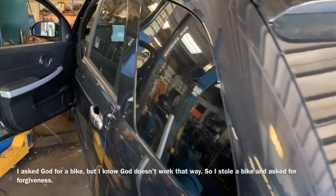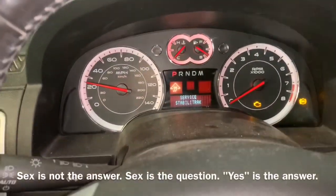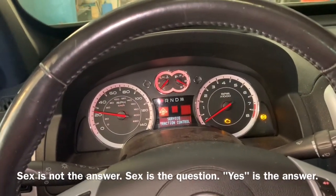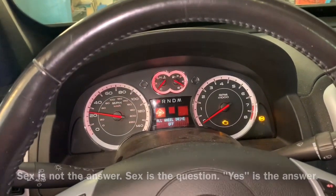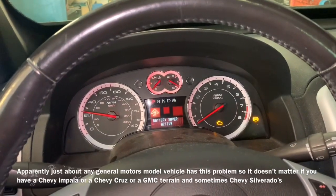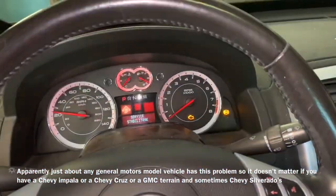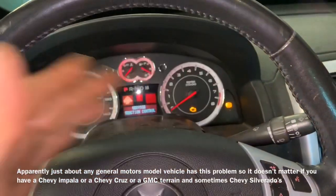Remember, if anyone else can do it, you can do it too. Don't be the next of them, be the first to you. In this video, we're going to talk about Service StabiliTrak. Now, this is a 2008 Pontiac Torrent. This is going to be the same as the 2007 or older Saturn Vues, the Chevy Equinox — primarily the 2004 to 2008 flavors for the Chevy Equinox and the Saturn Vue, etc.